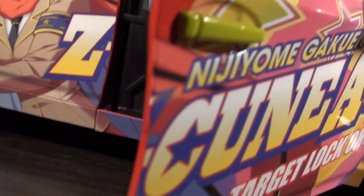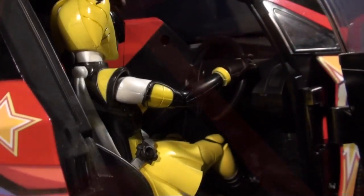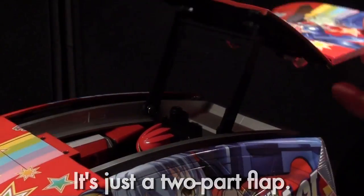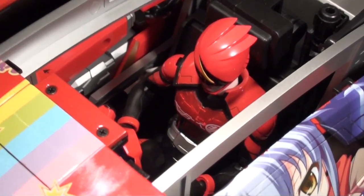Opening the doors reveals a slightly detailed interior that makes several sacrifices for the transformation. However, it accomplishes the key function of having two chairs for Akiba Rangers to sit in. There aren't any seatbelts, but I'm torn as to whether that's a bad thing or just saving me a lot of hassle. The rear seat is buried — you have to open up the rear section in two places, and whoever's inside isn't visible once you seal things back up.